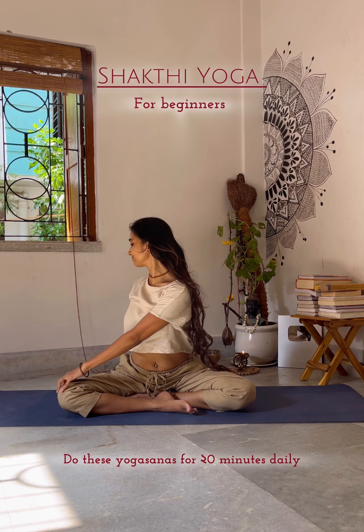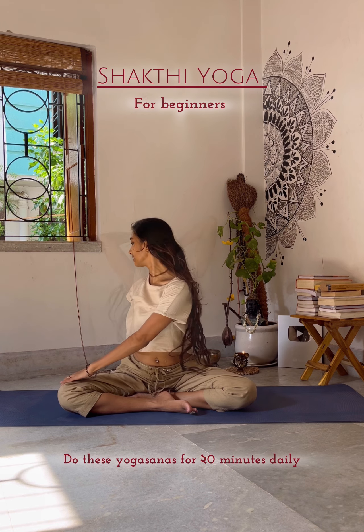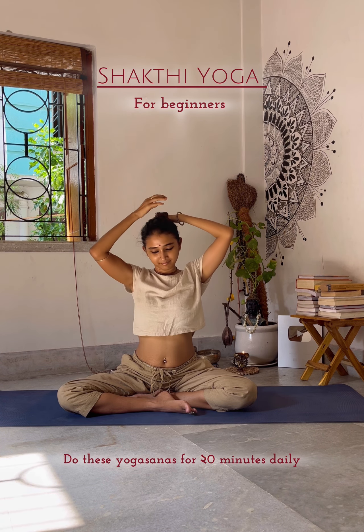Now start spinal twist — try to do 10 times on both sides. Make yoga your habit and you will find yourself within yourself.